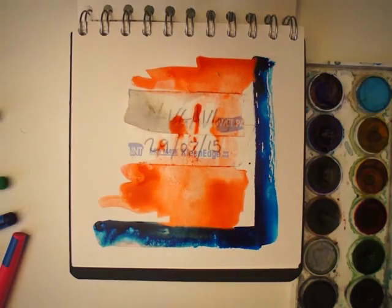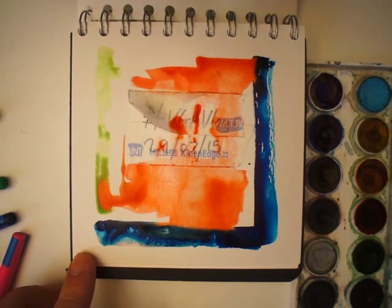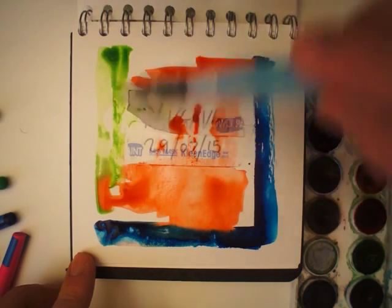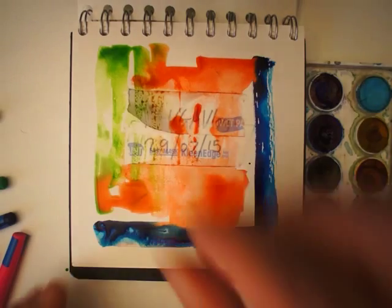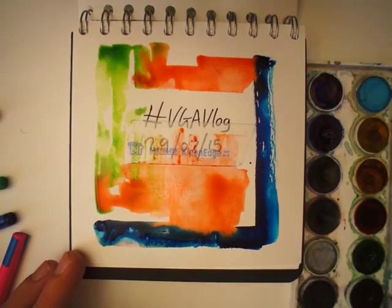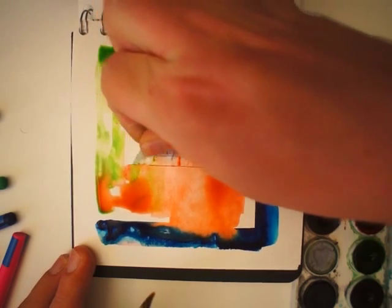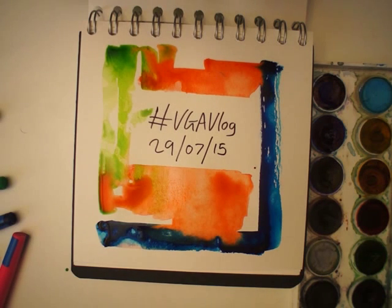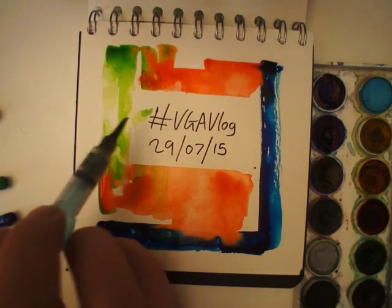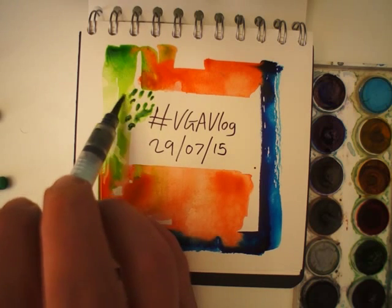I like it. Good. So I think I'm going to go around the corner of the corner of the corner.